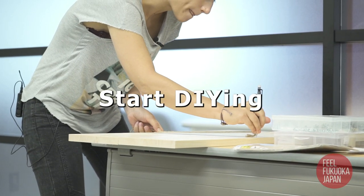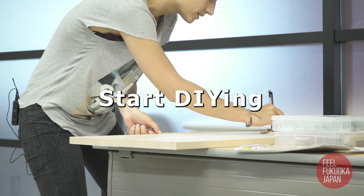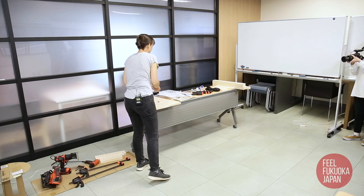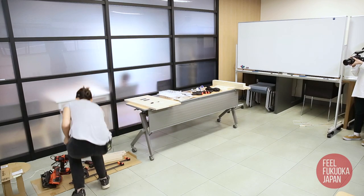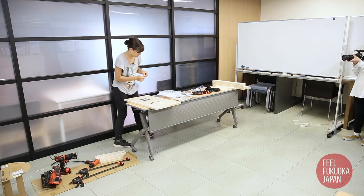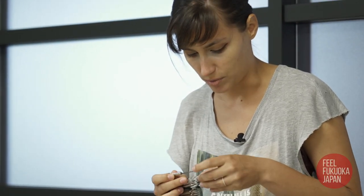This is just a guide for when I'm sawing, but it doesn't need to be perfect at all, just generally half a circle. Then we choose a drill bit which matches the size. It's too small — I think this is good.